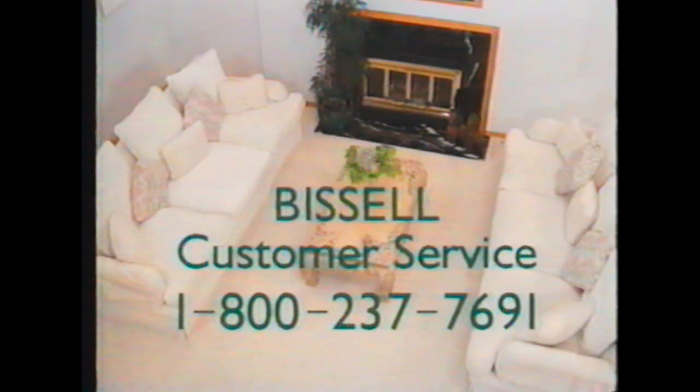After thoroughly cleaning your Big Green Clean Machine, you can easily store it for future use. If you have any questions concerning the assembly or use of your new Big Green Clean Machine, please call Bissell customer service at 1-800-237-7691.